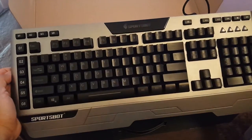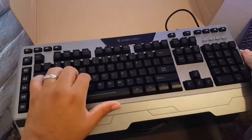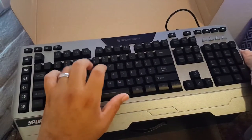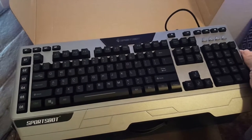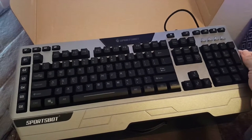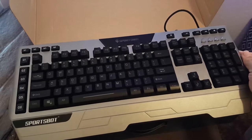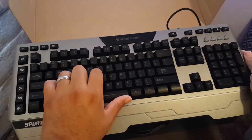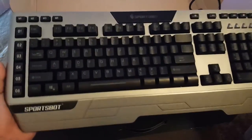The keys feel very soft compared to my other keyboard, which is sort of like a mechanical keyboard. This one is more stealthy.